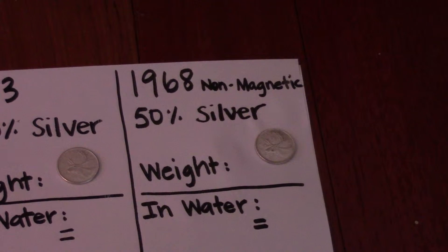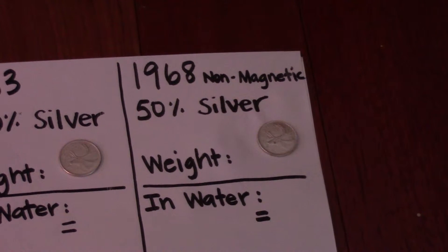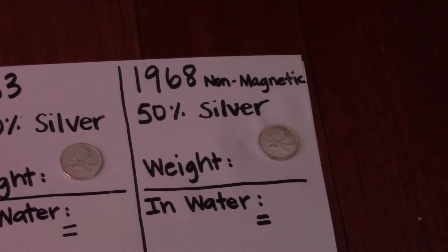In 1968, they also made totally non-silver quarters and dimes. The way you can tell is if the dime or quarter is attracted to a magnet, then there's no silver in it — it's made of nickel. If it is non-magnetic, then it's 50% silver, for the 1968 Canadian quarters and dimes.